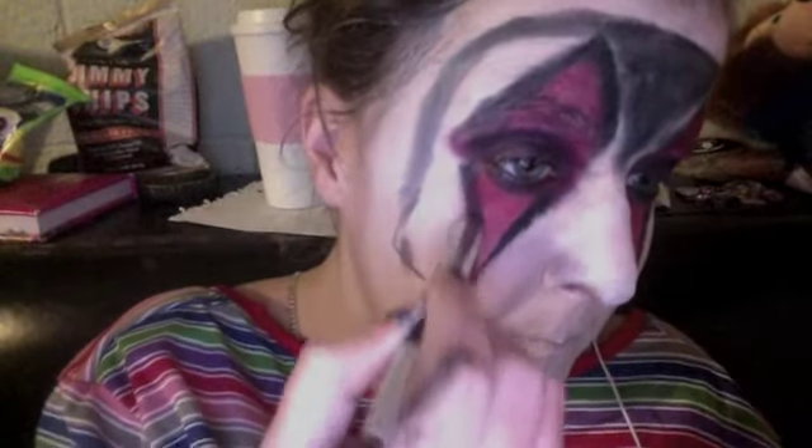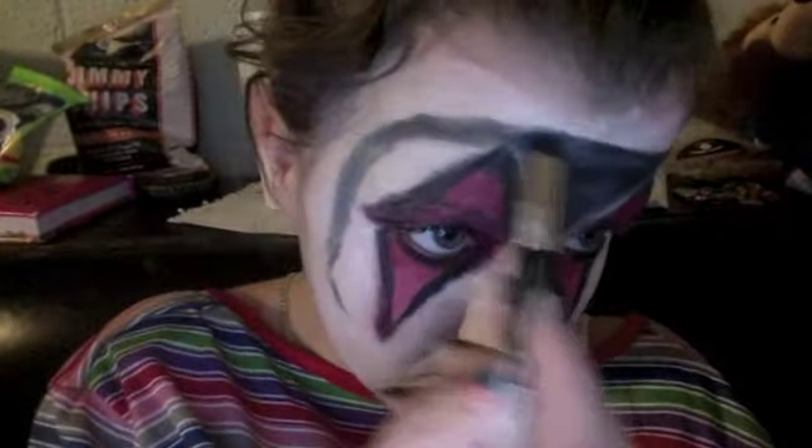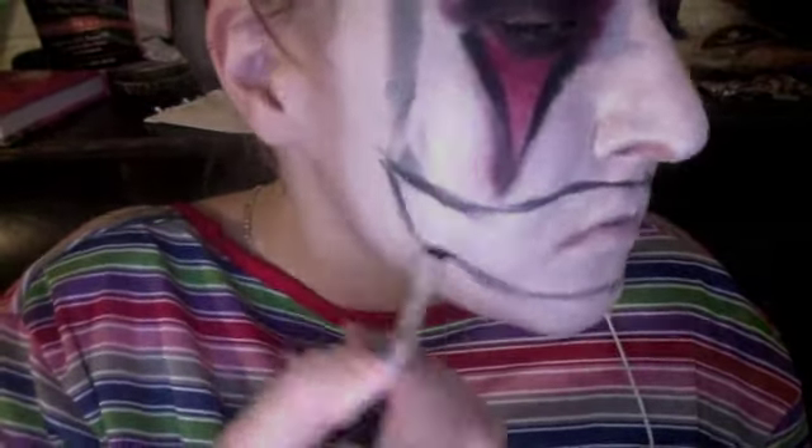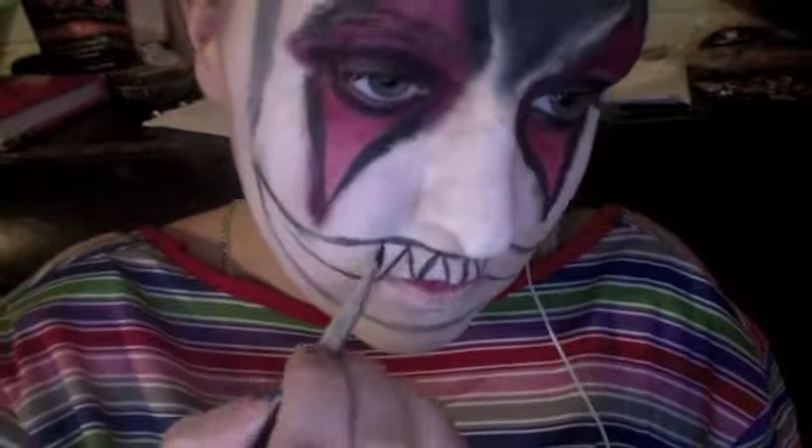Going over the black edges to really darken the look, then continue to the mouth. Here I'm just doing a creepy, hollow clown smile and filling it in with a little brush, putting a line in the middle just to look like you're smiling.